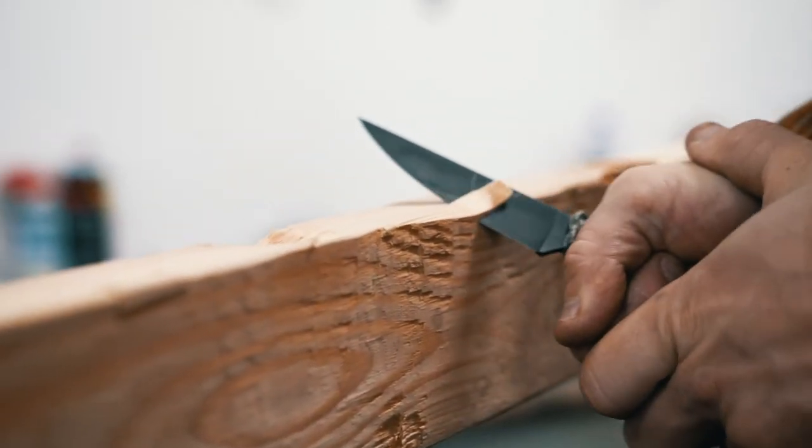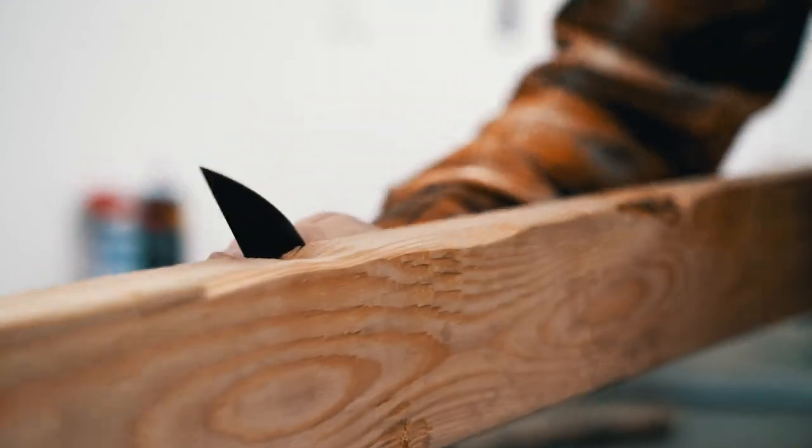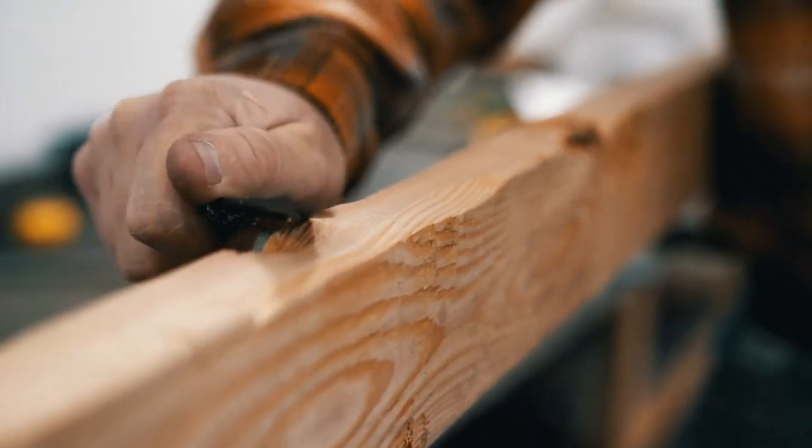In a survival situation, I feel like you should have a fixed blade, and it should be sturdy enough to do some life-saving tasks — chop a small tree down or whatever it might be — that a lot of these replaceable blade knives and some other blades in the industry just won't do for you.